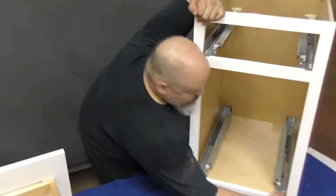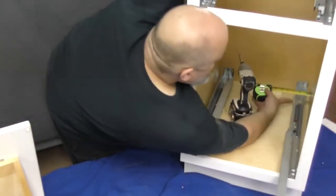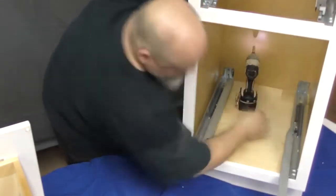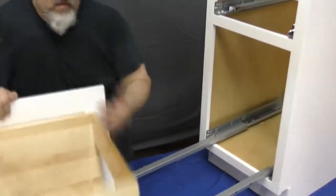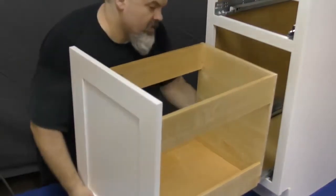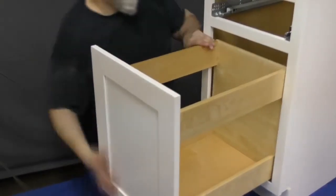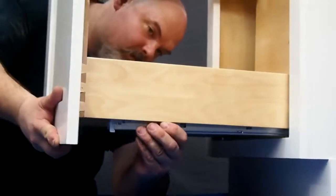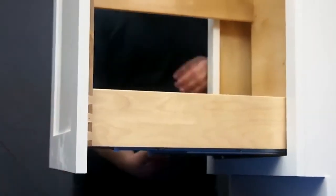Repeat the process with the rail on the opposite side. Now extend the slide rails and place the wastebasket pullout onto them. You may find it easier if the back of the cabinet is slightly elevated, as this will help the slides stay extended. The peg on the slide rail should find its home in the pre-drilled hole on the underside of the pullout.